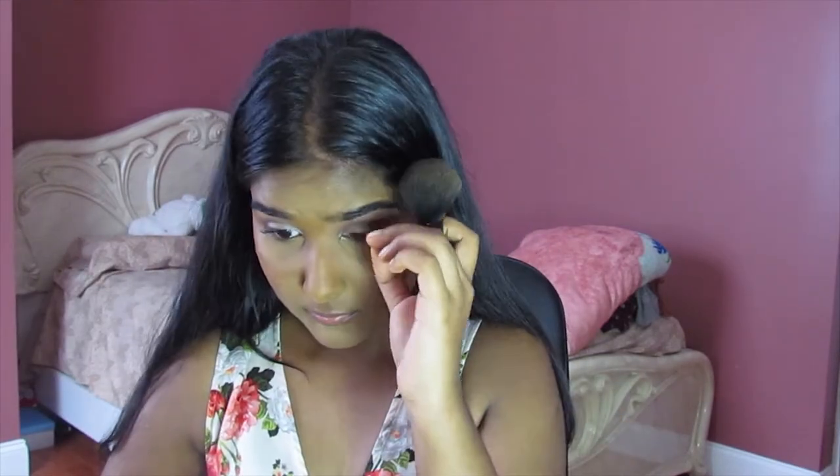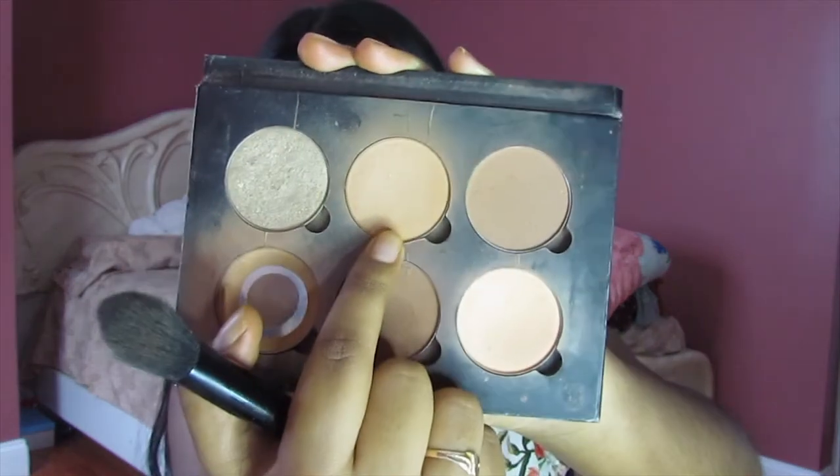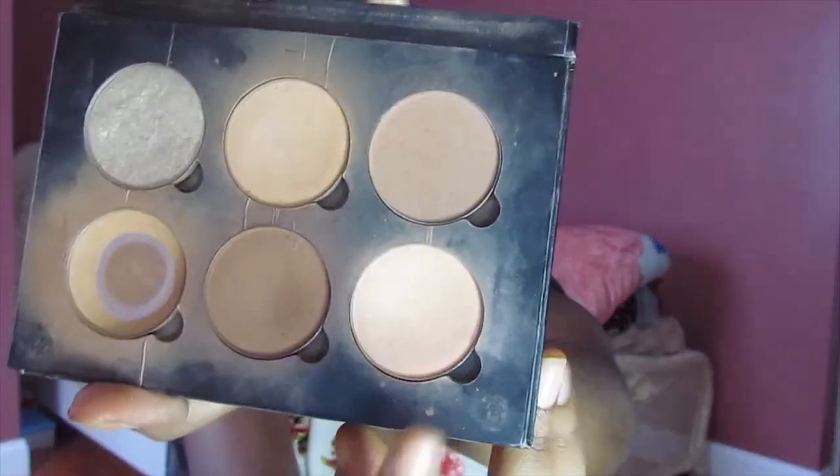Now we're just going to dust off the baking that's happening on our face. I'm going to go into a highlighting powder to highlight the points of my face that light naturally hits. I'm going into my Anastasia Beverly Hills Contour Kit — not Macchiata, I'm going into Kichisaki. It's very, very highlighting. I'm going to go under my eyes, under my chin, under my contour, and do my nose as well.